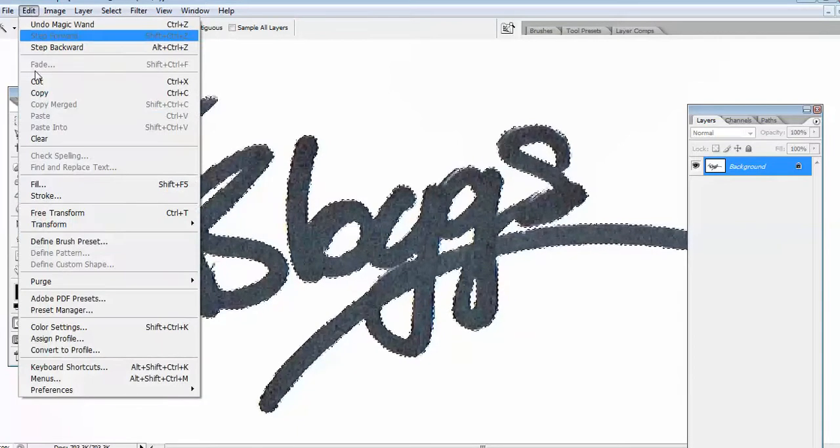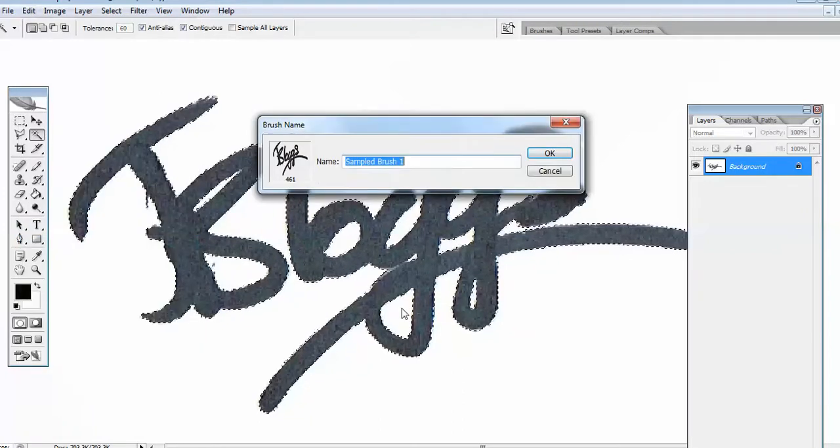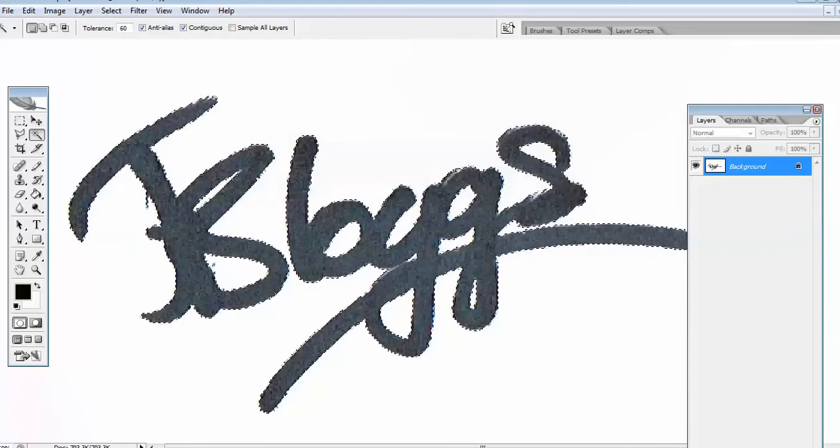Then we go to the edit menu and click on define brush preset, and then we give the signature a name — we're going to call it Joe Bloggs. And that is your signature defined in the eraser tool menu and also the cloning stamp menu.